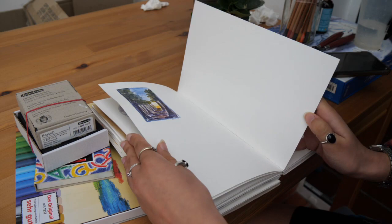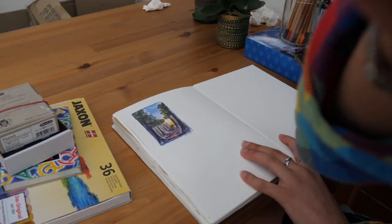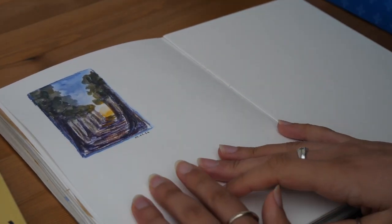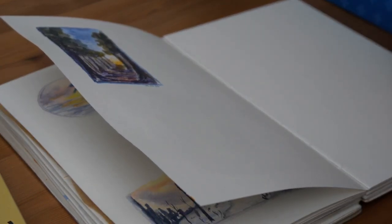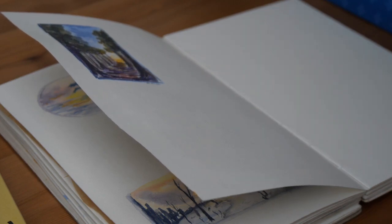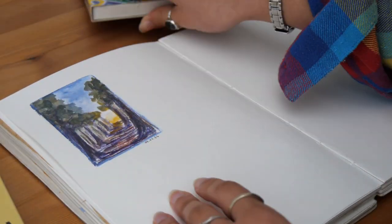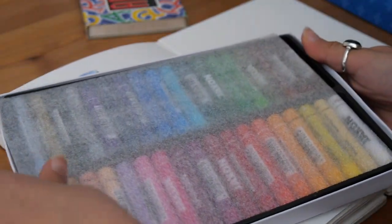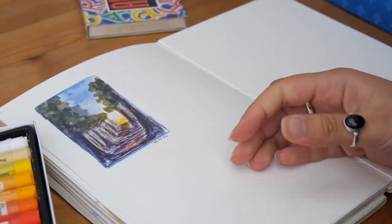So let's take a new page here. Let me zoom in so you can see what I'm doing. I have a reference image on my phone and it's a seascape. I'm gonna use the Jackson oil pastels. I have lots of colors, 36 colors, but the colors are not super quality.